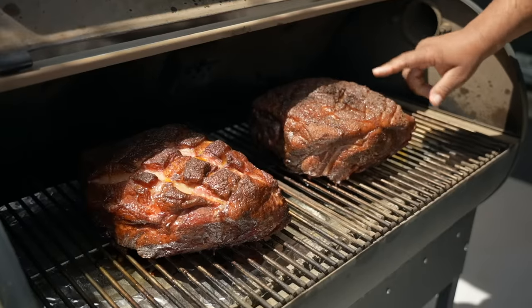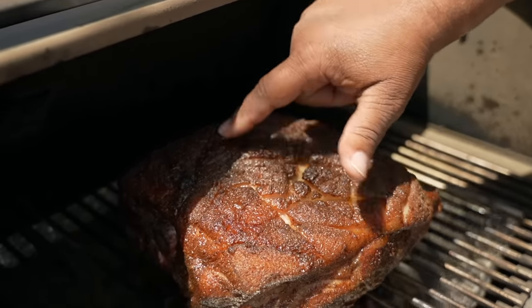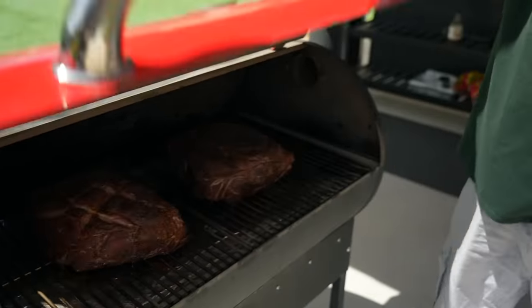That's all we want to do with the spritz. Then I'm gonna check it again in about another hour and show you how we're gonna make it magical.